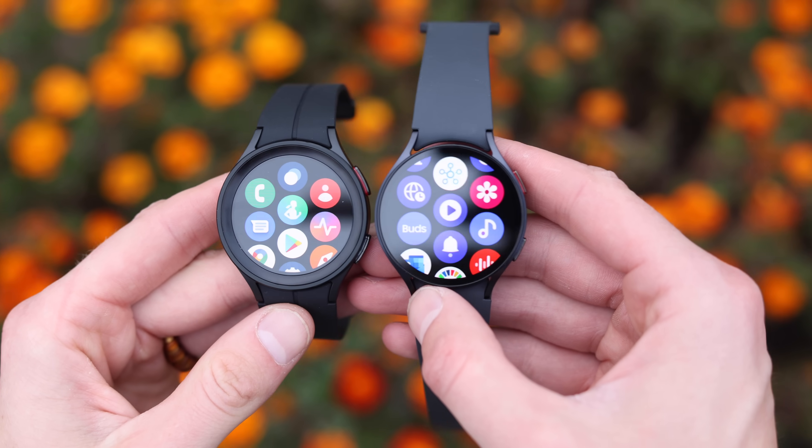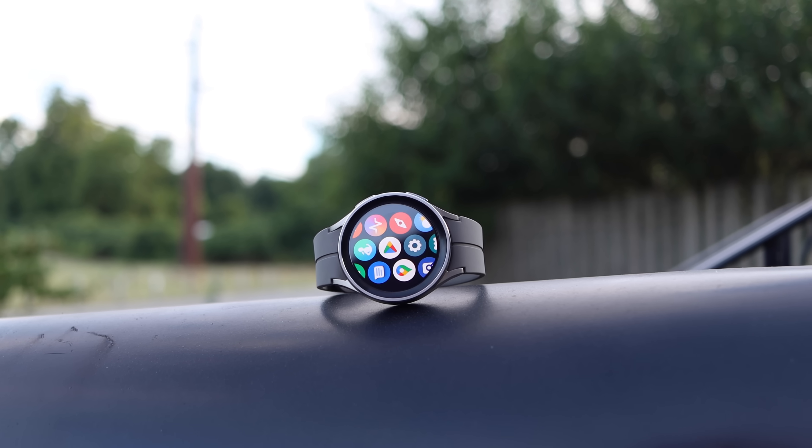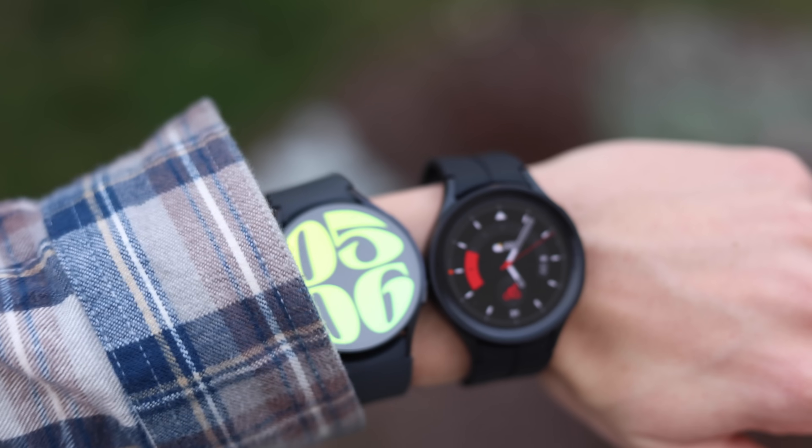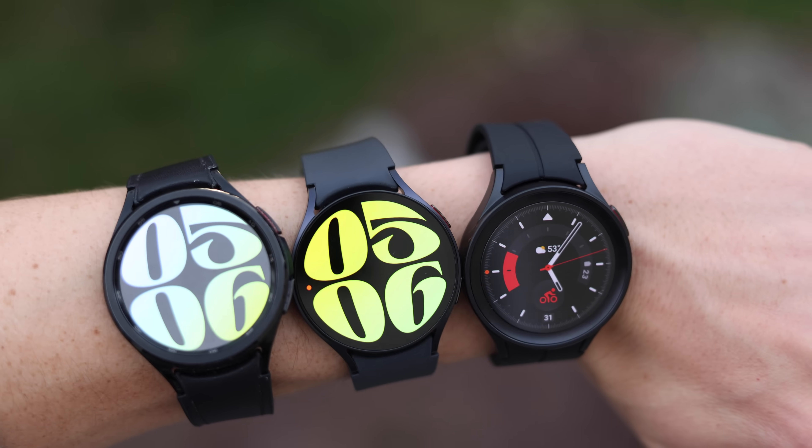All the differences, all the similarities, and anything else you need to know to buy the right Galaxy Watch for you. Whether you're buying this as a gift for somebody, or buying it for yourself, or trying to lose weight in the new year, this is going to be what I think you need to know when buying a Samsung Galaxy Watch.